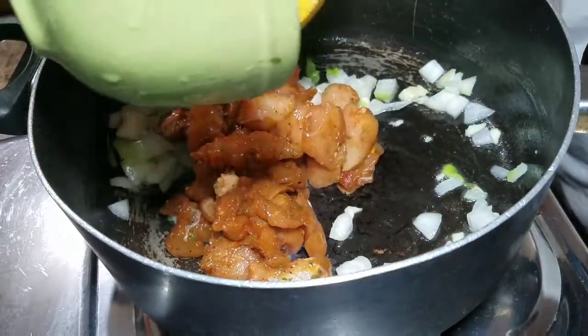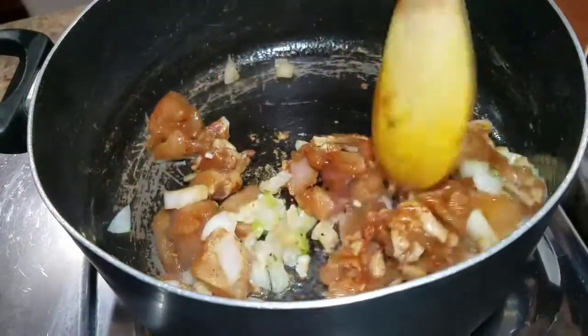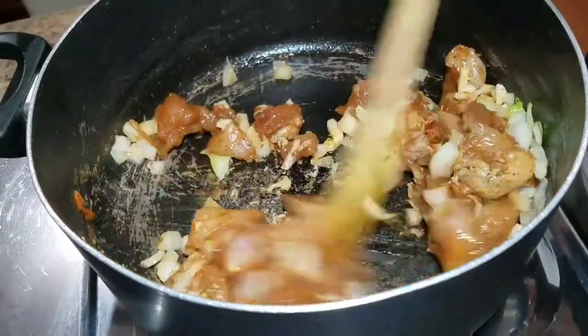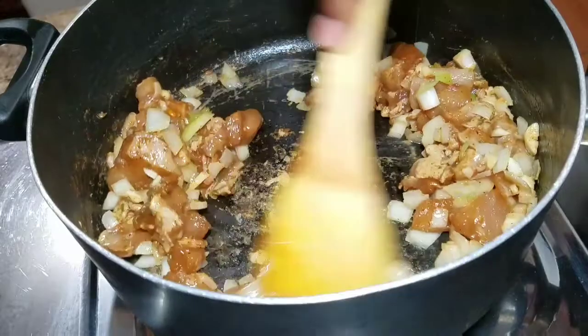I'm going to allow this to cook, and as you all know, chicken breast doesn't take long to cook. So we're going to monitor this, turn it down on the lowest heat possible, and allow it to cook up. I'll come back and show you guys what it looks like while cooking.